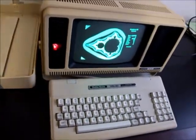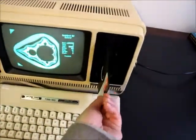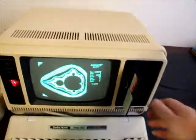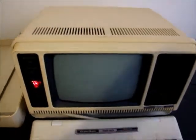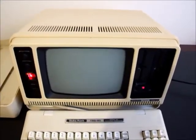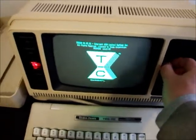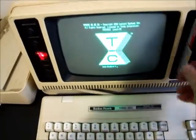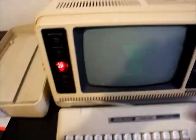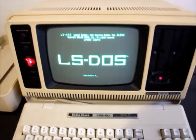I'll just show it booting a few other test disks. It's been fully checked over and ready to go. So that's TRSDOS 6.2. And the more common one that we use these days is LS-DOS.